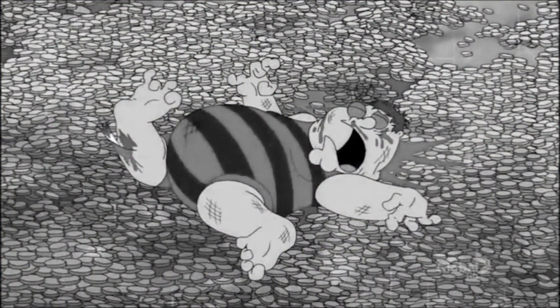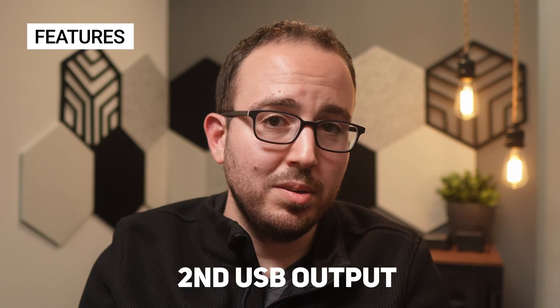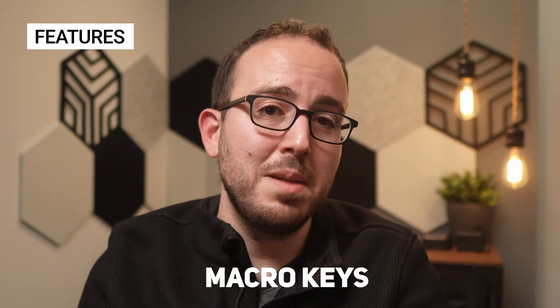Just be sure you know what you're getting into before diving in. If you ask me which switcher is right for you, I think the answer is to get as many features as you can afford, because once you use these switchers more, you'll find the limitations. In an ideal world, I'd always recommend someone get the extreme versions over the minis — they gain more inputs, more outputs, and leave a lot of room for scaling up. Not to mention the aux output, second USB output, super source, and macro keys.